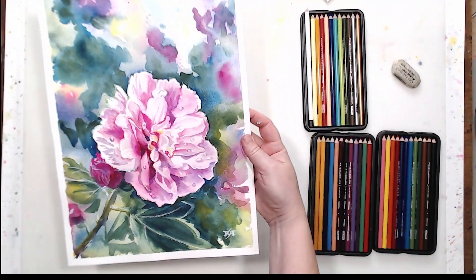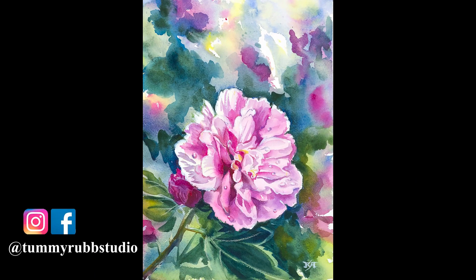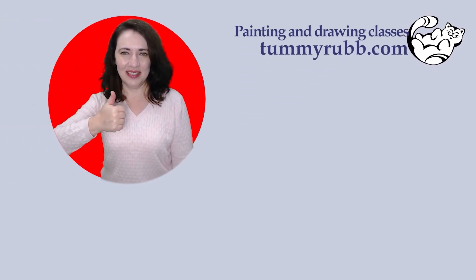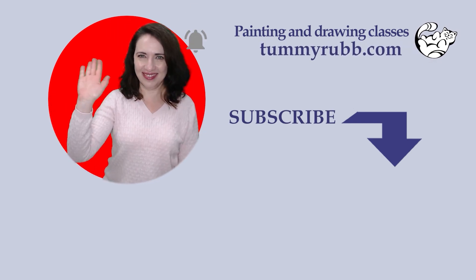I hope you find this video useful and you will give this technique a try sometime. Thank you so much for watching and I'll see you in the next video here on Tamerop Studios channel. Help other artists find this video by liking or sharing it. Subscribe and click the bell button to be notified when future videos are published. Thanks again and stay creative!